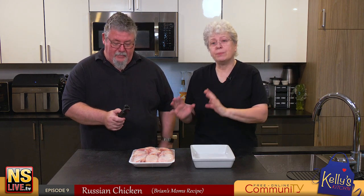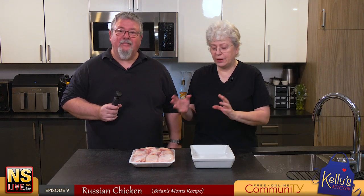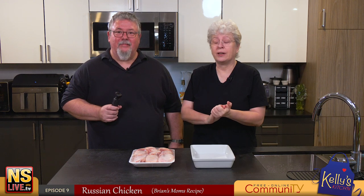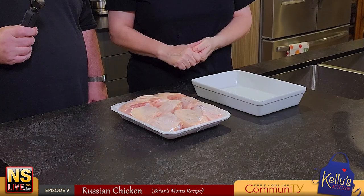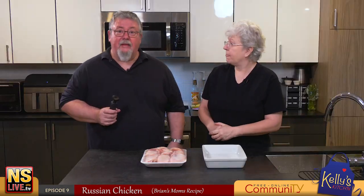The only issue with this is it takes time to marinate and it takes time to cook. The marinating with the sauce will take 24 hours - I strongly recommend doing it for the full 24 hours, the flavor is amazing. Then to cook it is going to take another two hours.